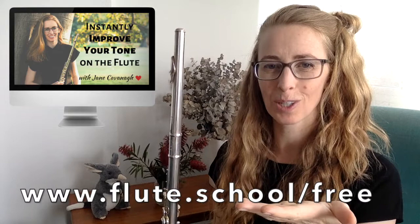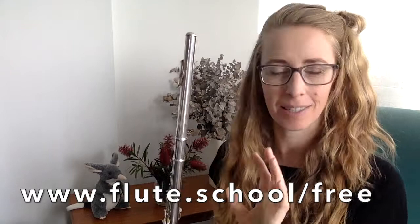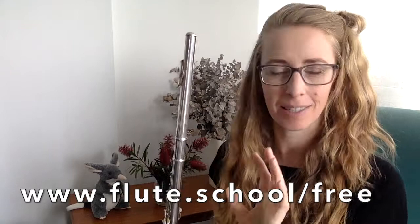More about tiny little techniques that make a big difference — come along and do a free three-day mini course. Sign up at www.flute.school.free. I'd love to see you there, where I show you a small technique every day for three days — just a five-minute video that I email you. You start implementing it into your embouchure and the way that you're playing, and you will instantly sound better. Hopefully see you there, otherwise I will see you next week with another video.